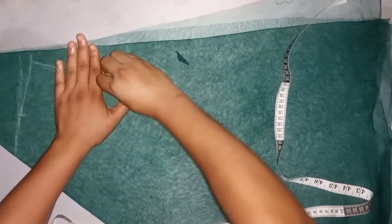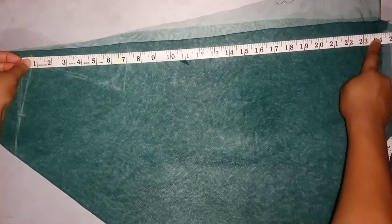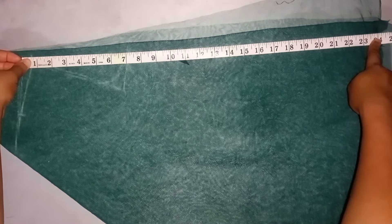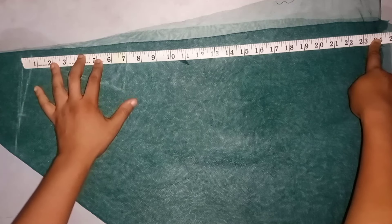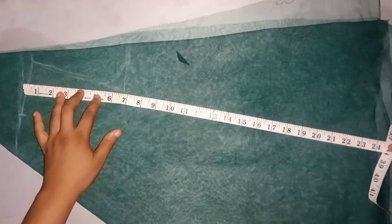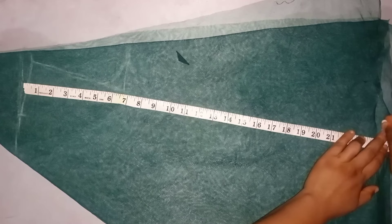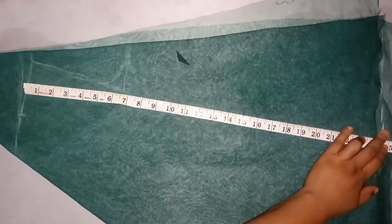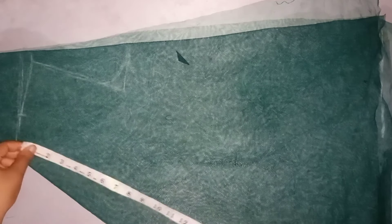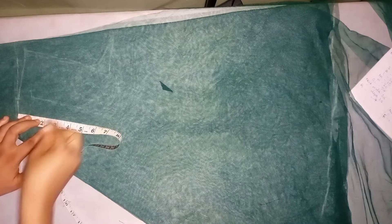I'll create the armhole curve and take down the length of the dress. For me I'm working with 24.5 inches, so I'll mark out the 24.5 inches all the way round the dress at the hem.